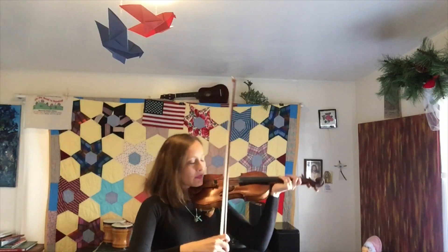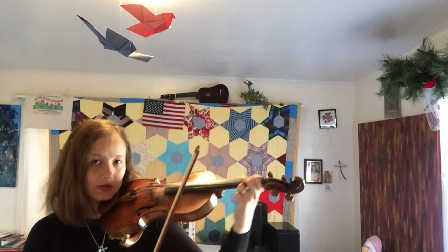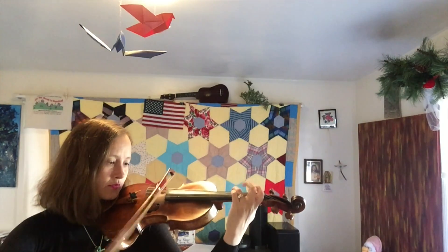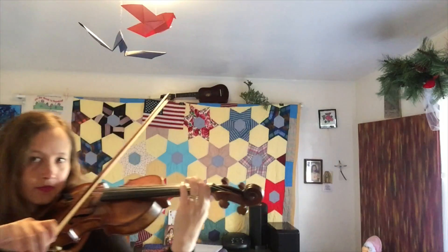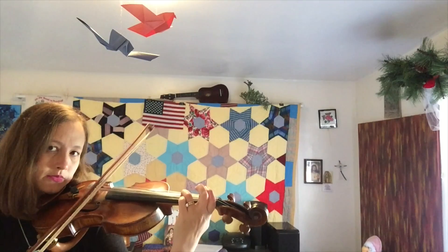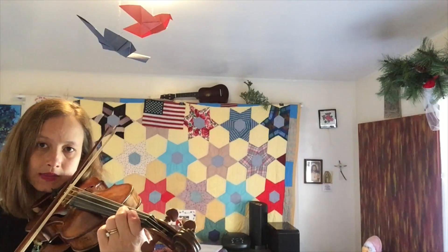Let me repeat that going up. We have whole step, whole step, half step, whole step, whole step, whole step, half step. I'll show you where the half step comes in because that's when my fingers are close together, so you can see it a little bit. That's the half step. And that's the half step.